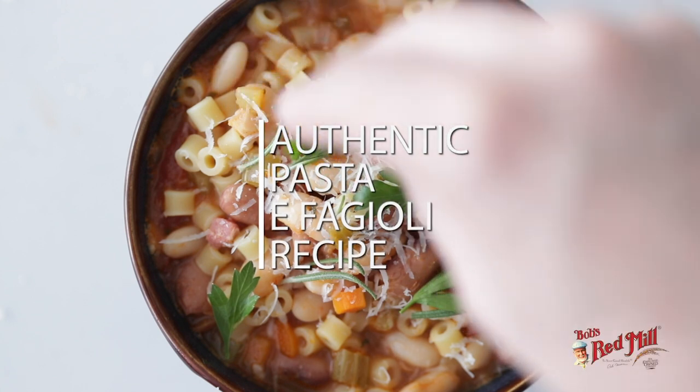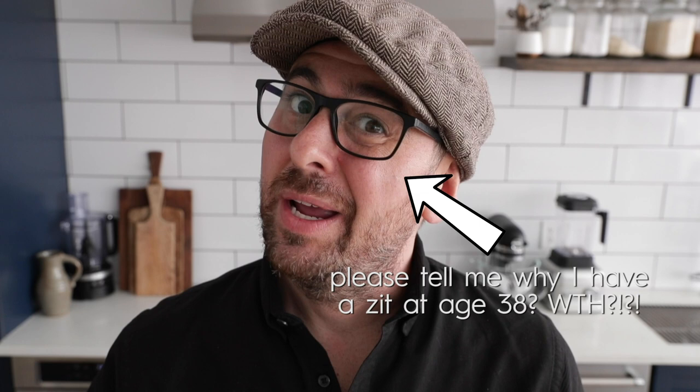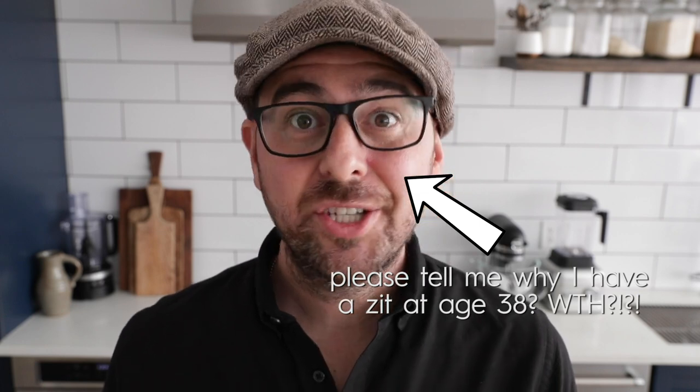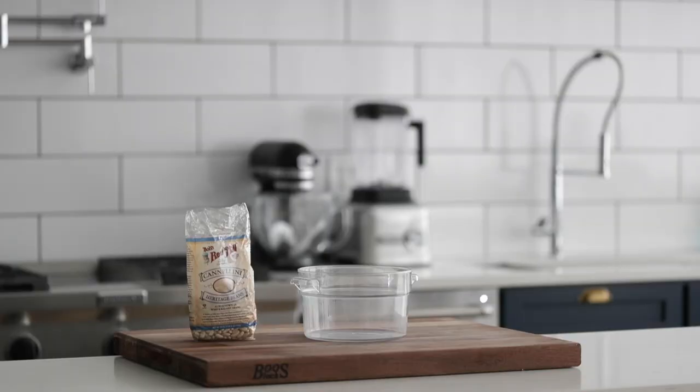We're doing it in partnership with my friends over at Bob's Red Mill. Now because dried beans taste way better than canned beans — they have texture, they have shape, they're just significantly more flavorful — we're gonna start off by soaking some beans.